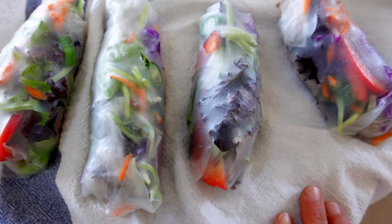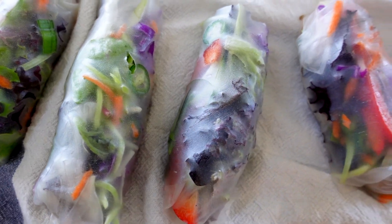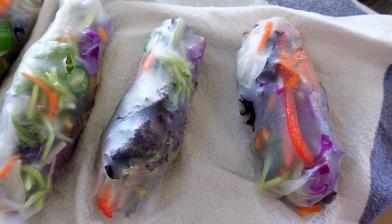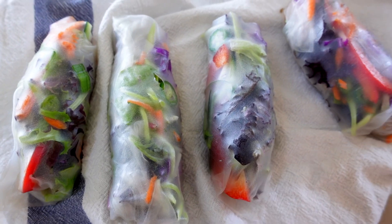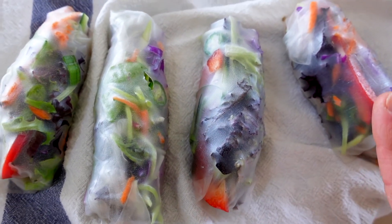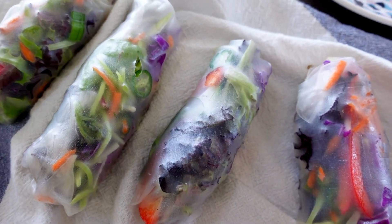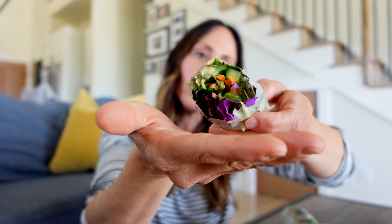A really good metaphor for these spring roll wraps is that you have to treat them like a lady — you need to roll them slow, you need to give them plenty of time, up to 15 seconds in the warm water so they don't get gummy. Slow and steady wins the race so they don't break. Be gentle and loving to your spring rolls.